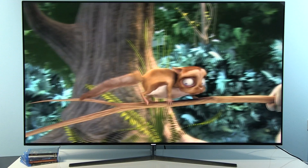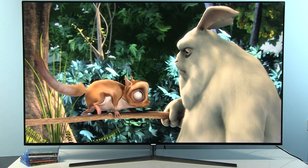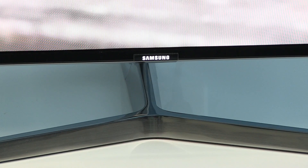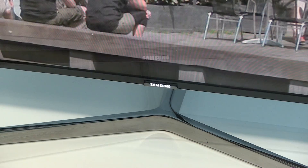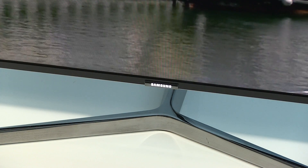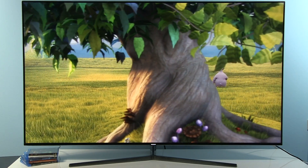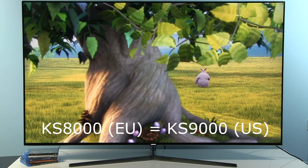Hi everyone, Darko here. Welcome to my new calibration video in which I will show you settings after calibration on the Samsung 65KS8000. This is the KS8000 series for the European market.